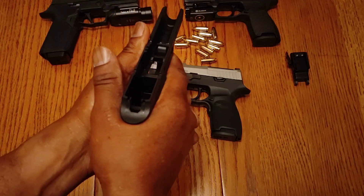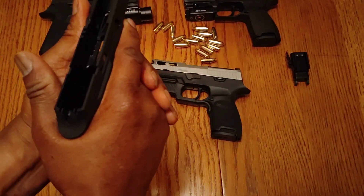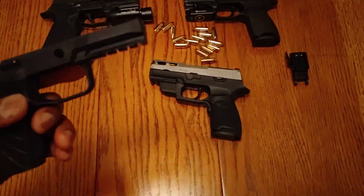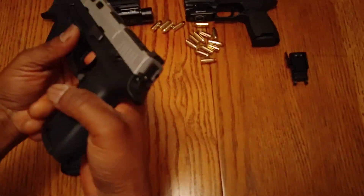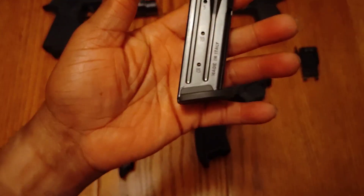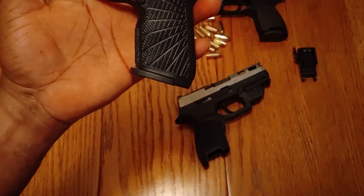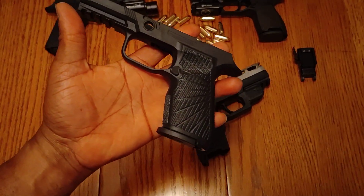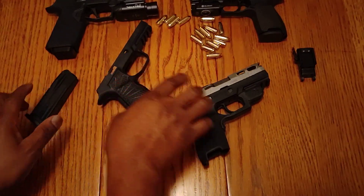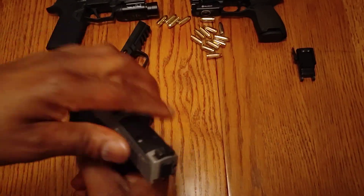It does feel good in the hand - feels very good. This is my first Wilson Combat frame. Of course you've got a rail. This is the compact size, so let's try the magazine - here's my compact size P320 15-round magazine. There you have it, 15-round Wilson Combat frame. Let's get it on the gun - take this gun apart, it's empty.